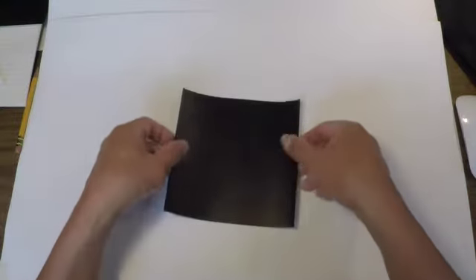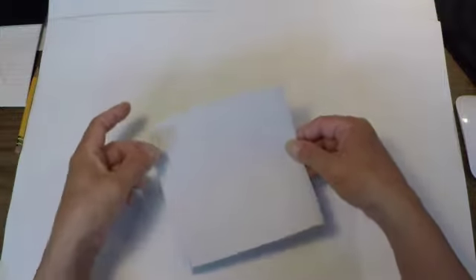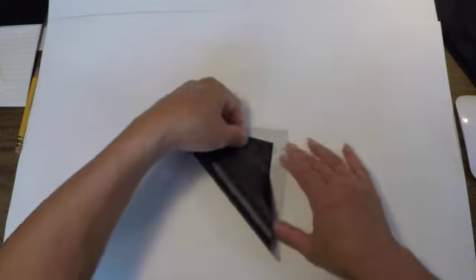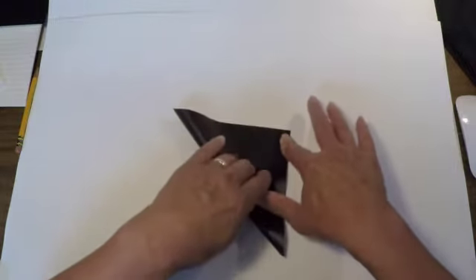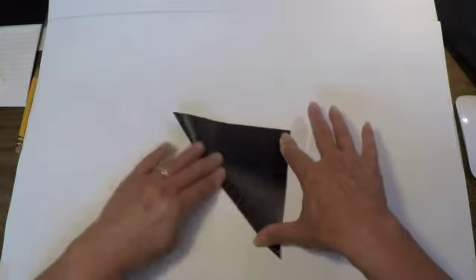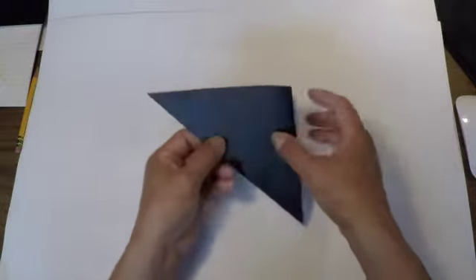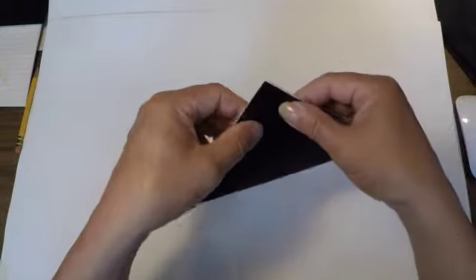I've chosen origami paper that's black on one side, white on the other side. I'm starting with the white side up and I'm folding corner to corner. Hold the corners in place and then fold the crease. Your edges should be nicely met and your corners together.